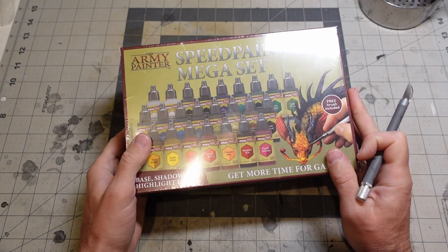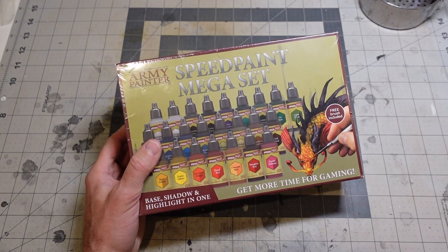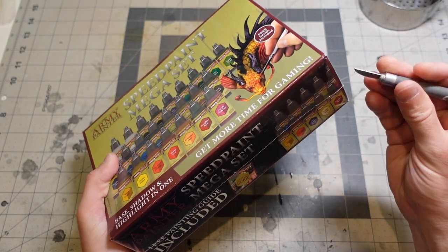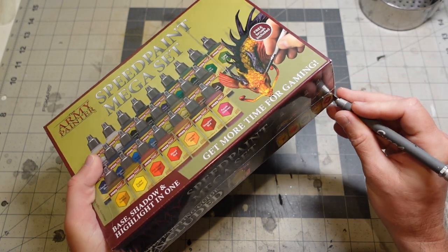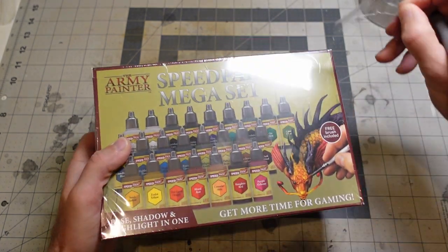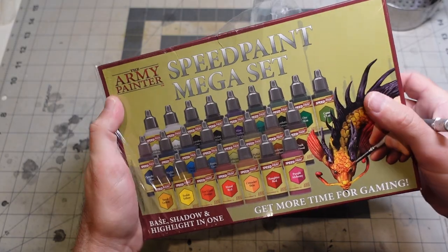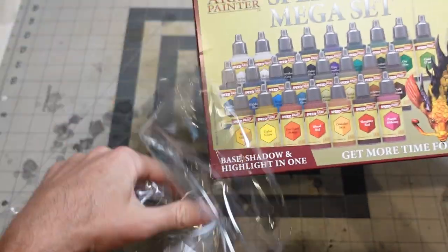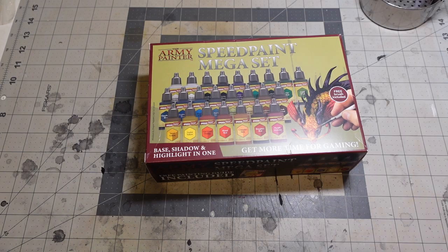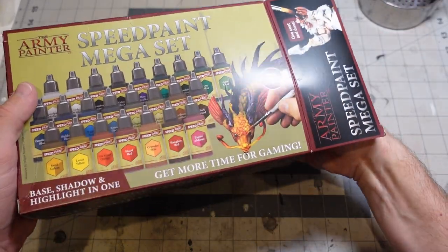Hey everybody. I finally got my hands on some speedpaints — Army Painter's new line. I feel like I've been waiting for these things to come out for a really long time. I know there were some production or distribution issues. If you watch channels like mine, bigger painting channels, you've probably heard of these and you've seen some reviews already. Mine is obviously going to be 100% honest because I spent my own money. I don't get stuff sent to me — wish I did. I would love to review paints for free.